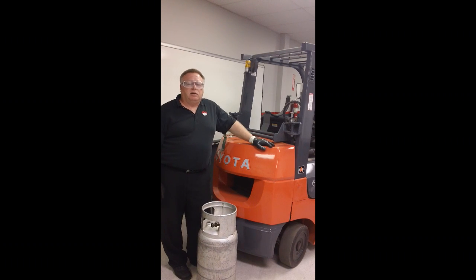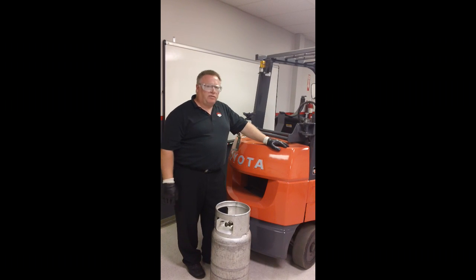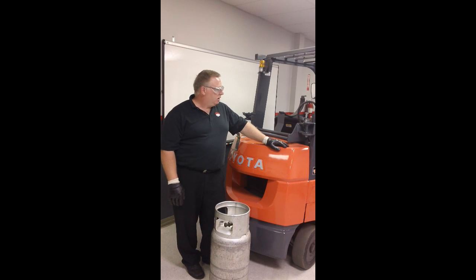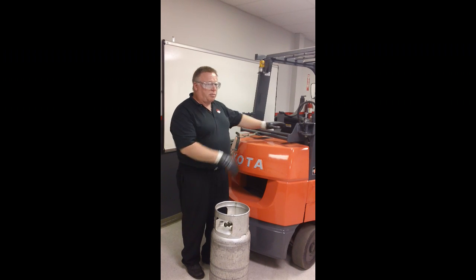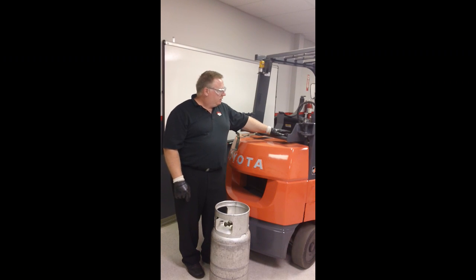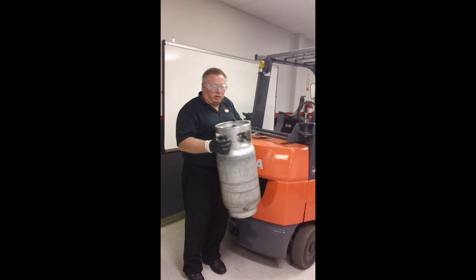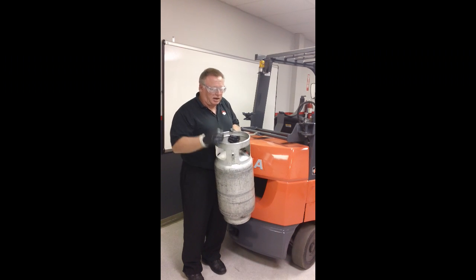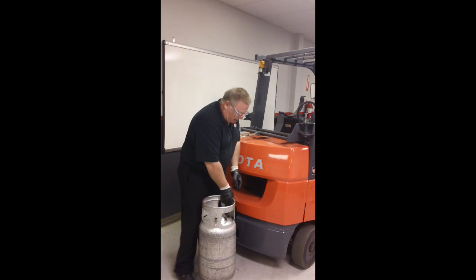Installation of a tank is very important as well. When we go to put the tank back on, we've got to make sure we position it properly. There is a locating pin right here on the lift truck, and it ensures that not only is the tank sitting down in the bracket properly, but it's rotated to the point where it's sitting on this pin. This pin corresponds with a protective locator on the protective collar on the tank, so it's important when we put that tank back up in there that we put it on the pin properly.